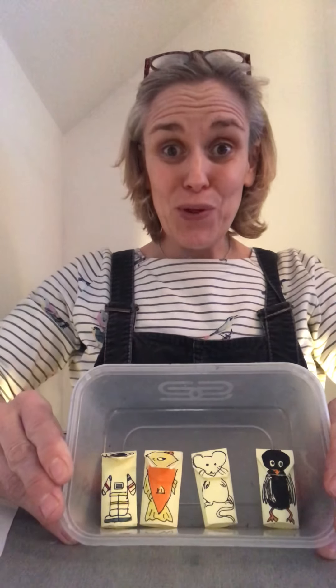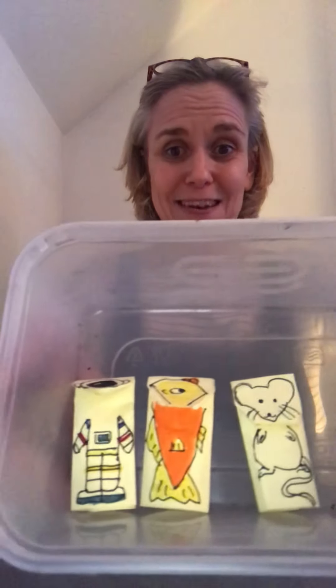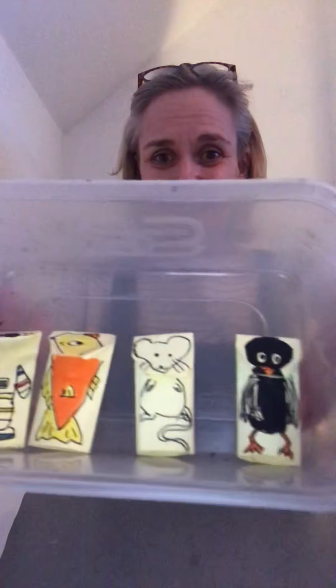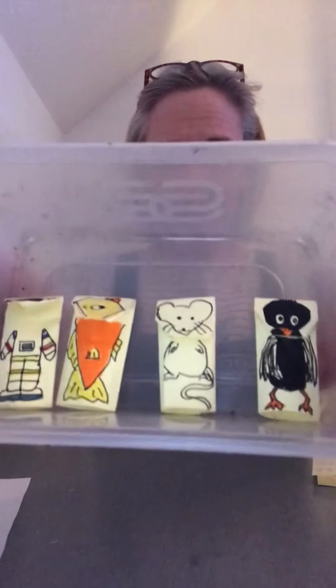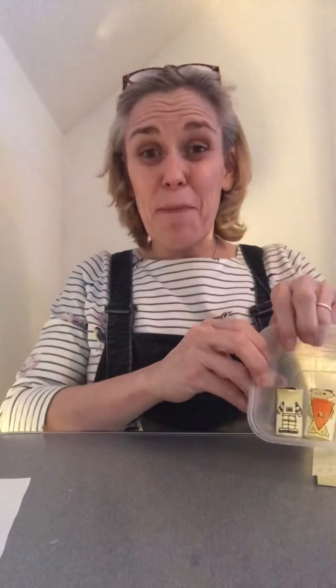Hello again boys and girls, welcome to another video about finger play with little rhymes. Today, as promised, I'm going to show you how to make little paper finger puppets. You may recognize some of these from rhymes we've already done in our little videos — we have a little blackbird, a fish, a spaceman, and there's also a little mouse. You can make the puppets into any creatures you want — in fact, at the end of this video I'll post another link to a rhyme where someone is doing a finger rhyme with all sorts of different superheroes.